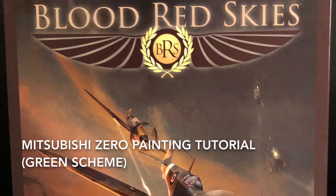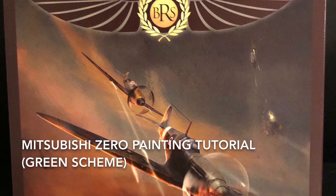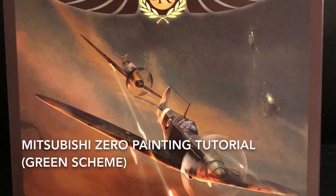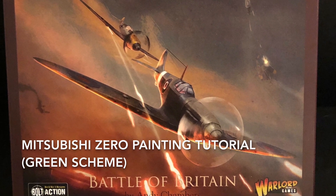Hey everybody, welcome back to another painting tutorial for Blood Red Skies. Today I'm going to be going through the Mitsubishi Zeros again, but this time I'm going to be doing their green colour scheme rather than their white. I hope you enjoy the tutorial and I hope it helps.